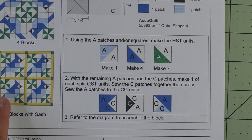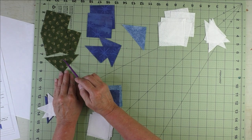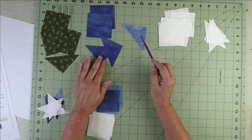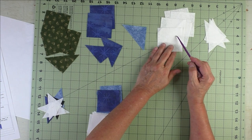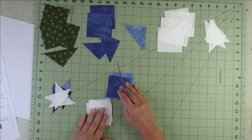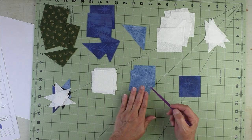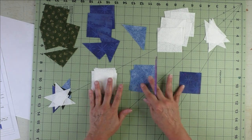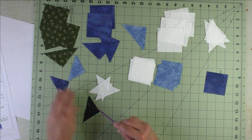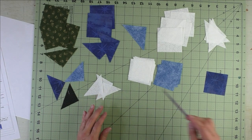Here are the fabrics. For the green fabric I have three squares plus one patch; for the dark blue I have two squares plus two patches; the light blue I have one patch; and for the background I have five squares plus three patches. For Patch B, the squares, we have the background, light blue, and dark blue squares. Patch C, the quarter square triangles, I have one each of light blue, dark blue, and black, and three of the background.